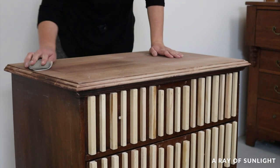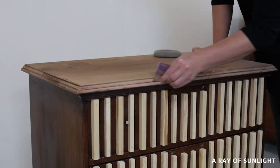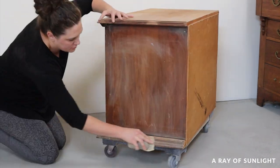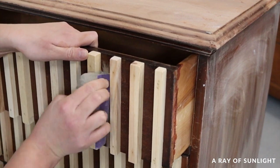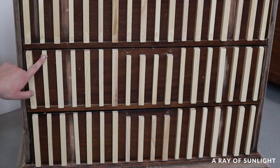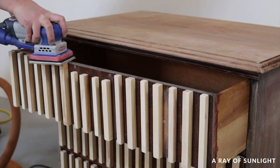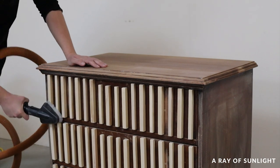The next day I sanded the top and the sides of the dresser. I realized I needed to sand the filled-in holes, so I sanded those down with 150-grit sandpaper, then put some wood filler all over the pinholes. After it dried, I sanded that wood filler down with 220-grit sandpaper. I also sanded the top of all the dowels to make sure they were all level with the drawer and a little bit more smooth. Finally I was able to clean up all the dust and move on to the next step.